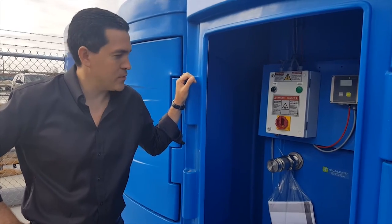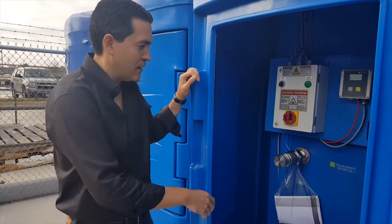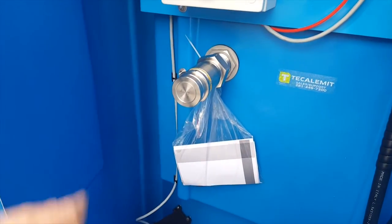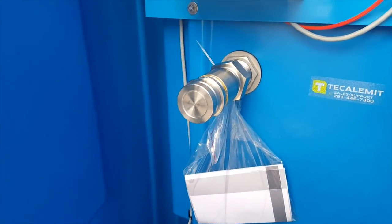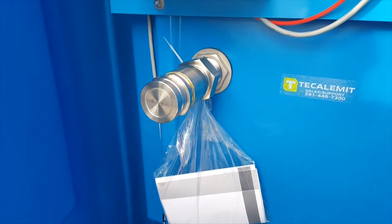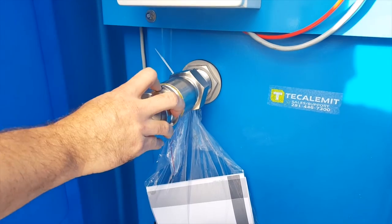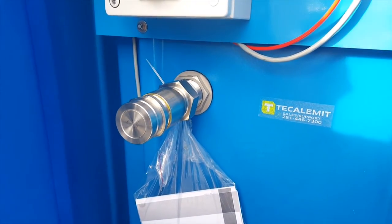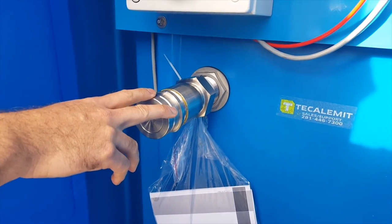If you get closer on this side you'll get to see that we have a two-inch fill line with a dry disconnect. What that's going to do is keep any spillage from happening inside this area of the tank. So once you make a connection from your delivery truck, or however you plan on introducing DEF into the blue master, it goes through the tank.